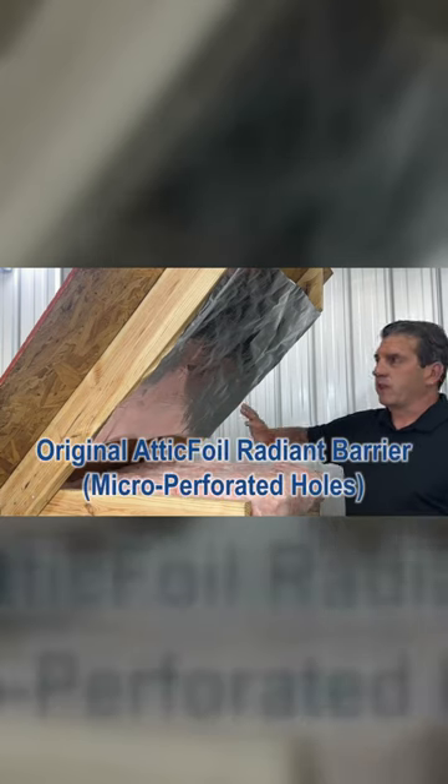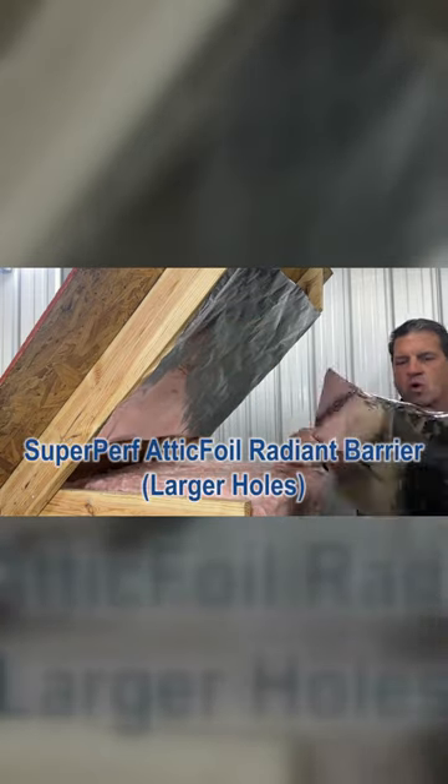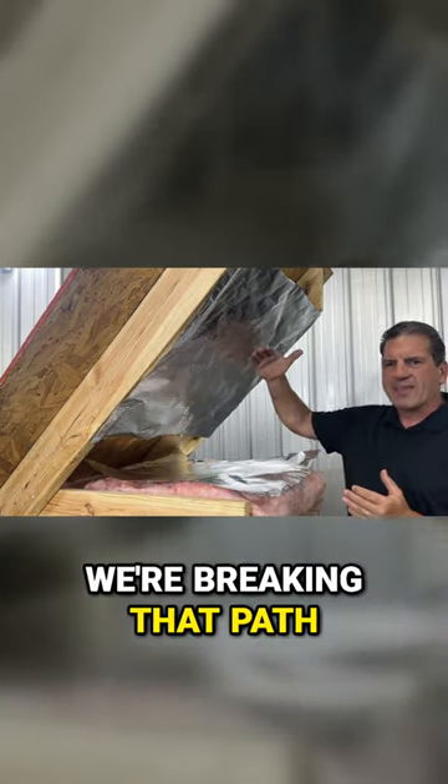So when you install attic foil in your attic — either by using the original attic foil and stapling it to the bottom of the rafters, or by using the super perf and laying it on top of the insulation — we're breaking that path.